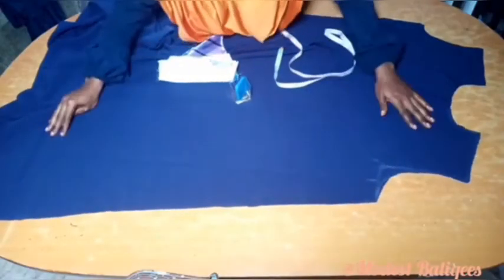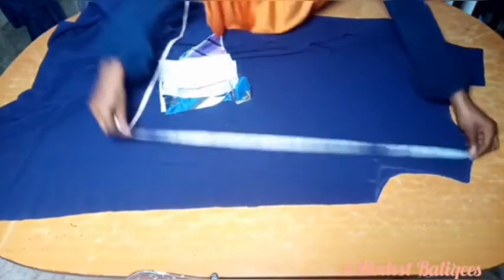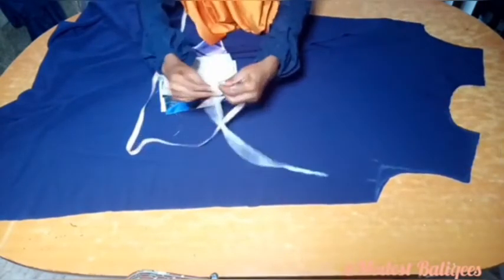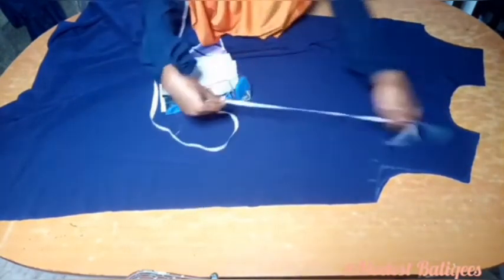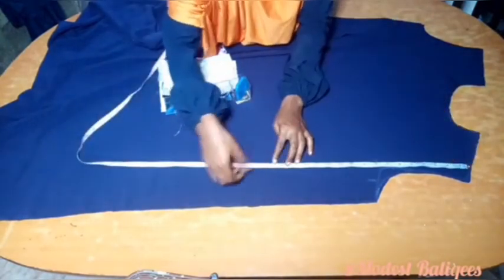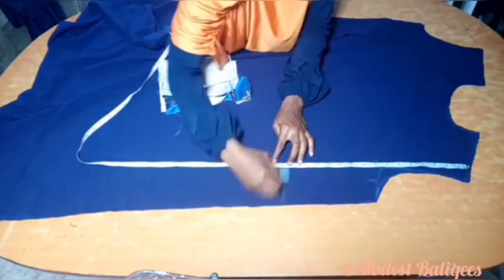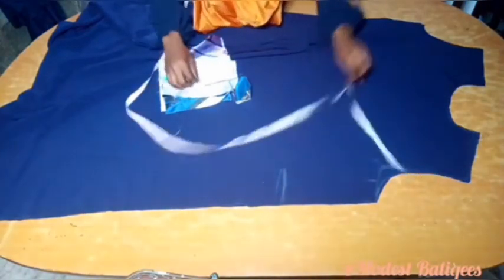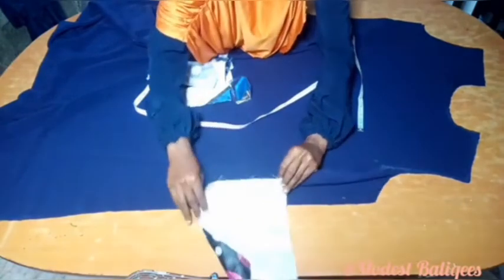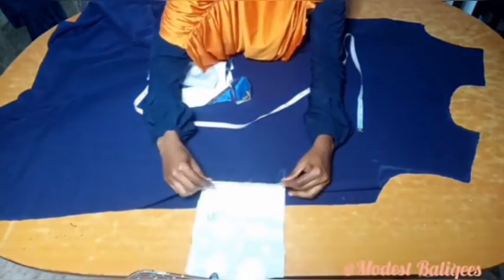To sew it now, the first thing I'm going to do is to come down from the shoulder by 16 inches. So from the shoulder I've just come down by 16 inches. At that 16-inch point, I'll take one piece of the pocket I cut, place right sides facing each other, and I'm just going to pin it.